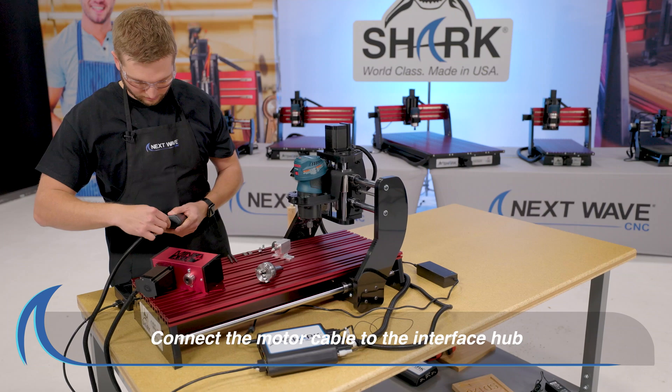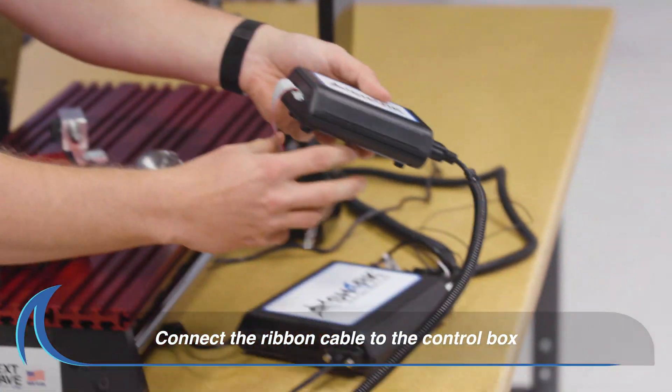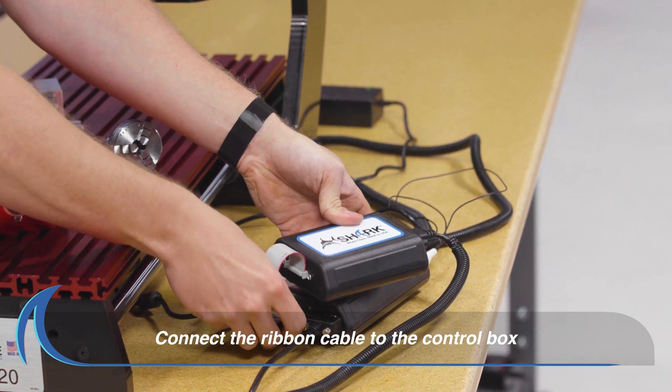Connect the Mini Fourth Axis motor cable to the interface hub. Then connect the supplied ribbon cable by plugging the appropriate connector into the control box as shown here.